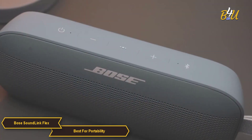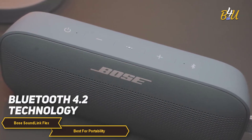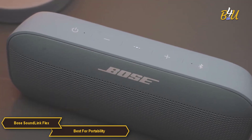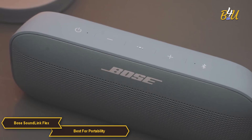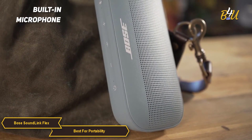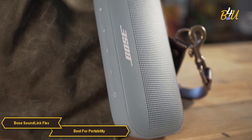For connectivity, the SoundLink Flex is seamless, thanks to Bluetooth 4.2 technology, which facilitates quick and easy pairing with smartphones, tablets, or any Bluetooth-enabled device. The speaker also features a built-in microphone, allowing for hands-free calling and access to voice assistance.